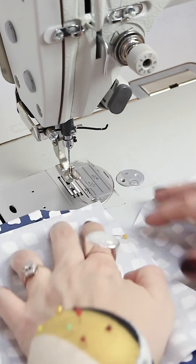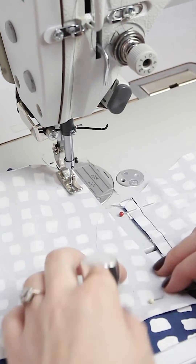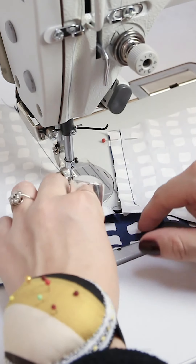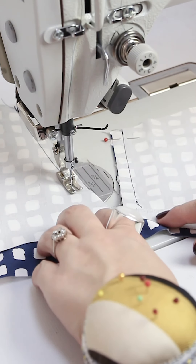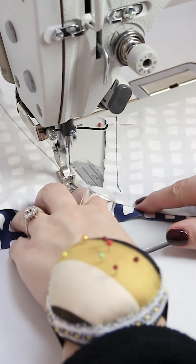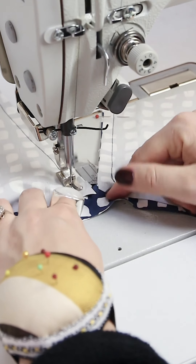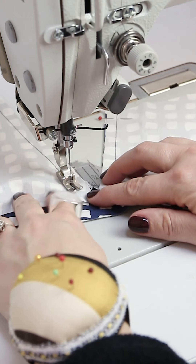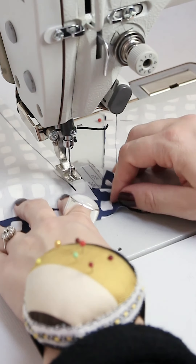Then sew the lower part of your pocket opening, also with one centimeter, and you need to stop that stitch exactly where your pocket bag ends. Give it a good back stitch. If you need a stitch or two more, just continue and then back stitch one more time.